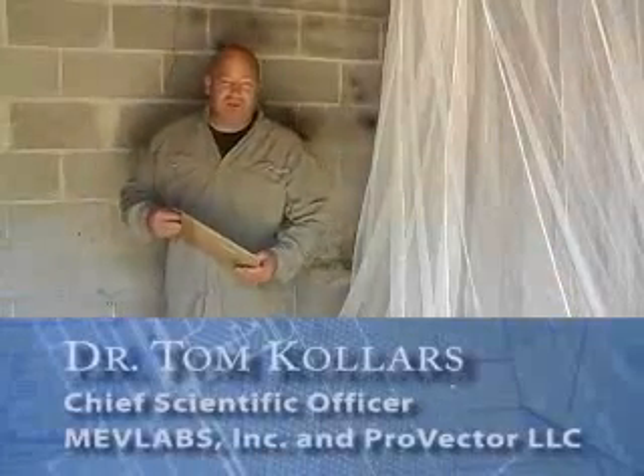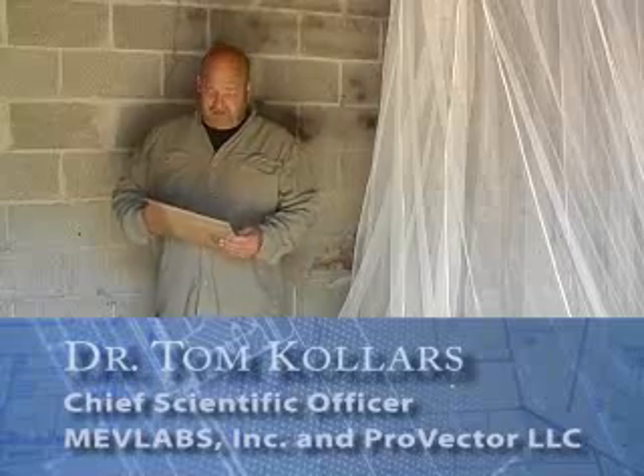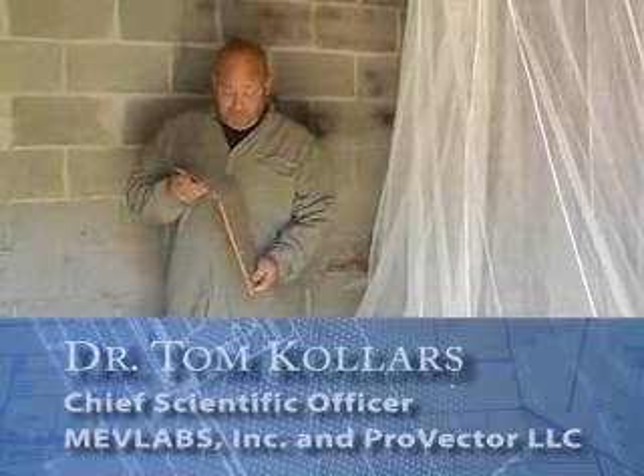Hello, I'm Dr. Tom Kohlers. I'm the inventor of the Provector Mosquito Control Device, and I'd like to tell you today about how to put the Provector together and place it within your home.